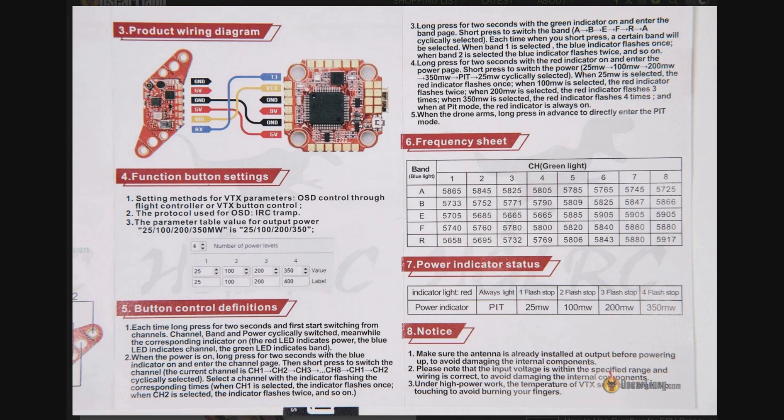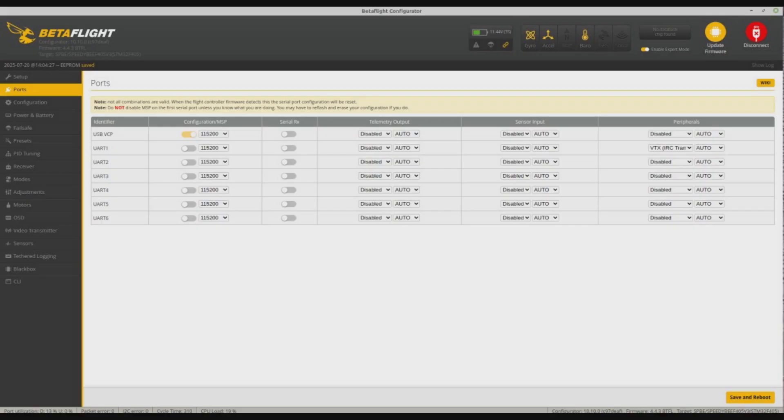That's where I've been on a whole new learning curve, and that's what this video is about. This is the manual for the VTX card. One of the things that attracted me to it was that you can set the band, channel, and power level with a button. As it turned out, it's actually impossible to set the power level with a button, and that led me into the whole world of software.